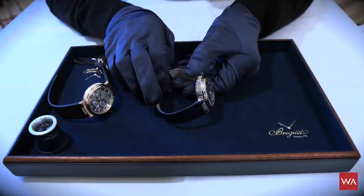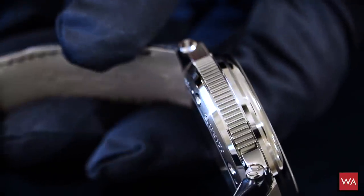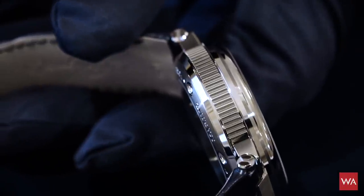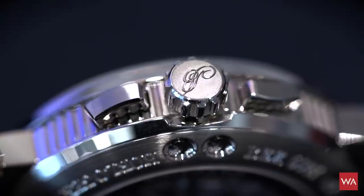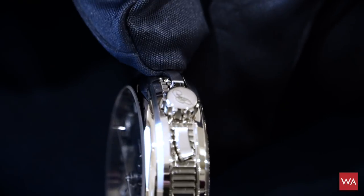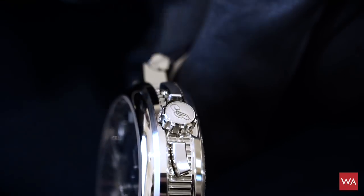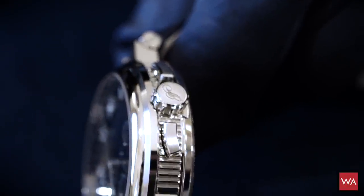The case has that typical fluted design taken from old pocket watches to prevent them sliding out of your hand. Then you have the new crown — the big crown that perfectly fits the modern design. You also see the push buttons, also in a wave design, to start, stop, and reset the chronograph.